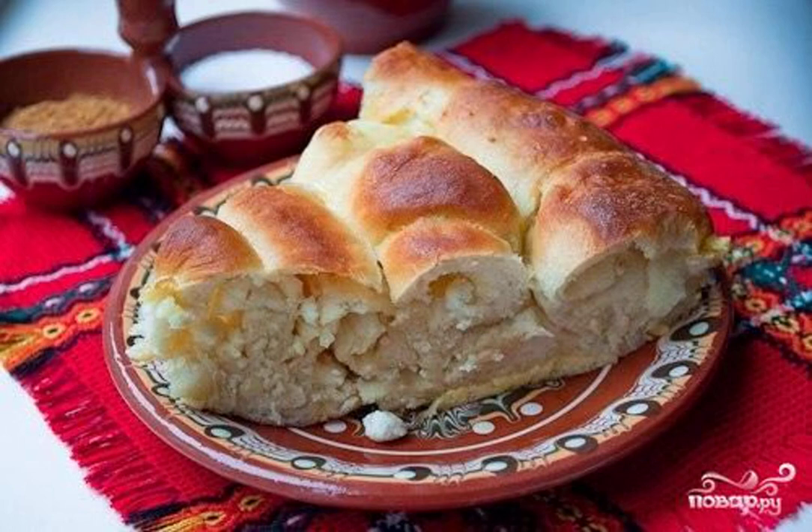Bulgarian cheese pie is an excellent pastry, which is absolutely not difficult to cook yourself at home. Delicious, healthy, and not time-consuming — it's all about Bulgarian cheese pie.